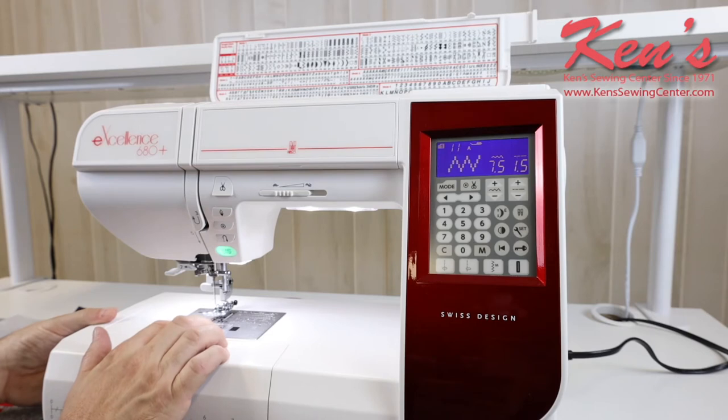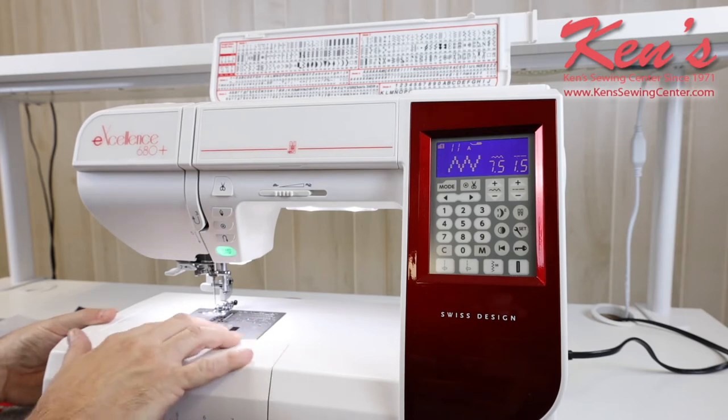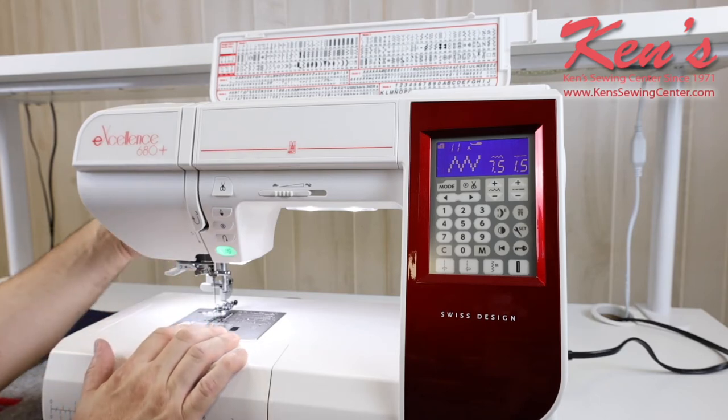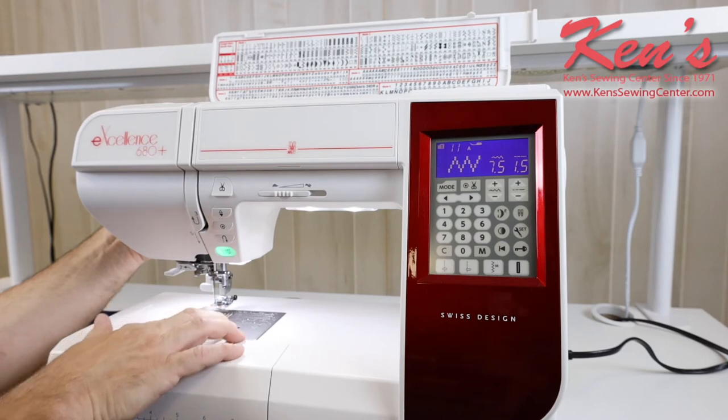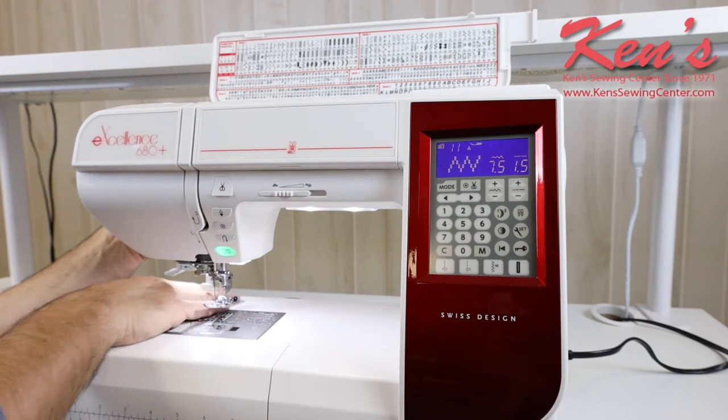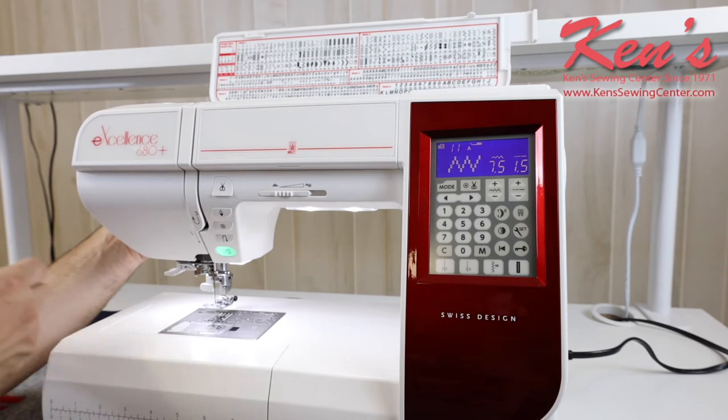The machine does have the top drop-in bobbin system and it's channeled on it as well. It's very easy to thread it. I can see my bobbin at any given time and know how much thread is on it. I have extra high lift under my presser foot, so if I'm working with thicker materials, I'm able to get that underneath whether I'm sewing several layers of denim.